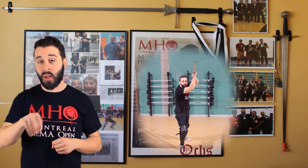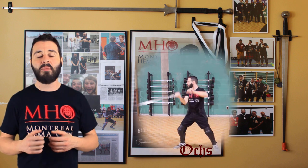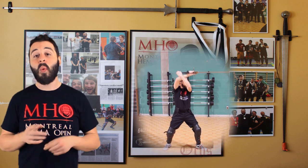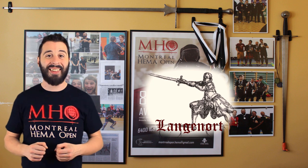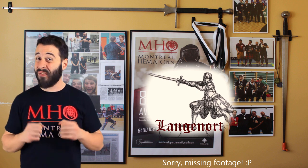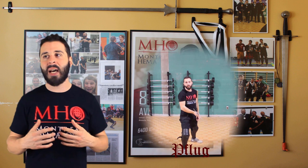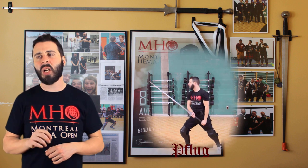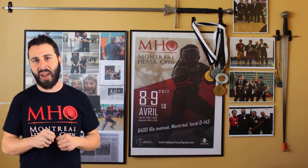We then have the hox, one of the guards we will talk about today, which is obviously inspired by the horns of an ox. Its main purpose is to stop hoberhaus or high strikes and it always represents a threat with its point always pointing at the target. We also have the langenord, or long point. This guard can speak for itself — it's one of the main guards used to keep distance and it's very frustrating for everyone to get past it. Then we have the fluke, mainly a guard that covers the whole side of the body, which can be both left or right.